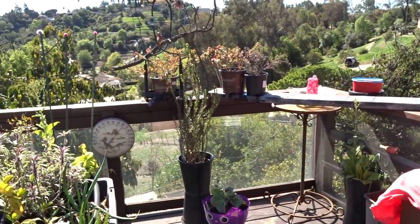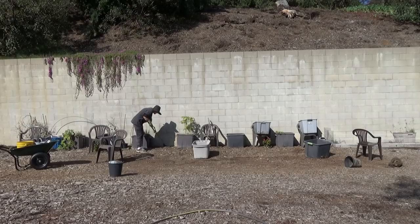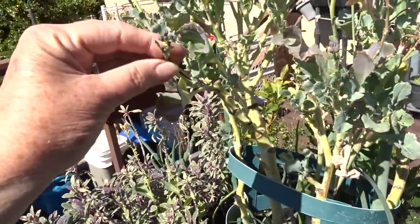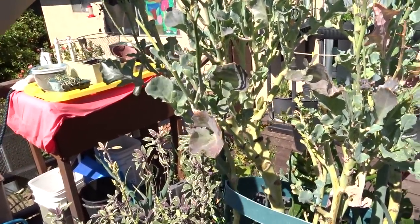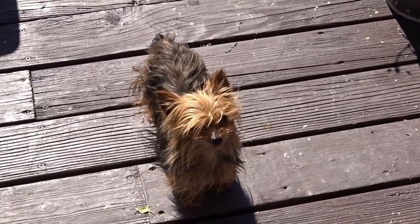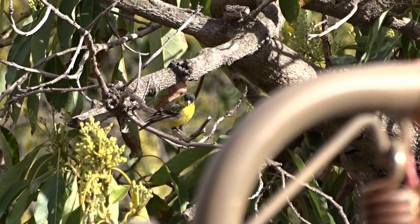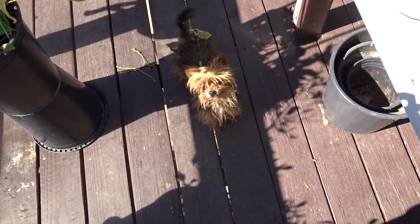I just wanted to touch base and let you know I haven't forgotten about you - we just got kind of slow and the weather kept changing. I am definitely going to redo the entire deck. I kept wondering why all the broccolis were so skinny - they were doing really good with big heads and then all of a sudden they went all skinny on me. I found out why: the goldfinches found it! As soon as it starts to grow they eat it all off, leaving these skimpy heads.